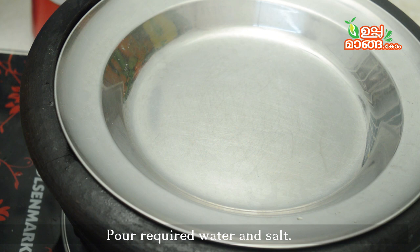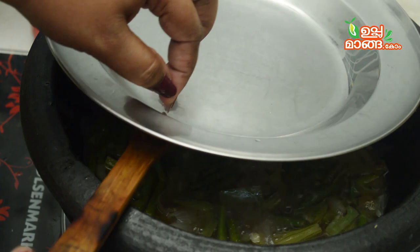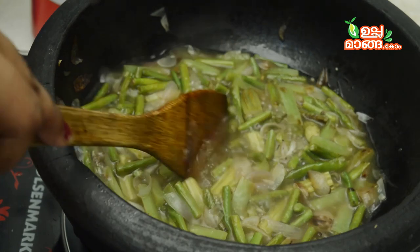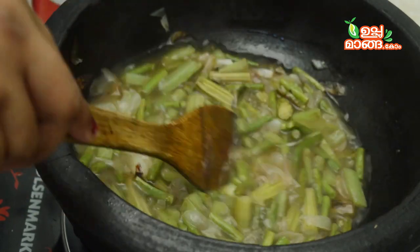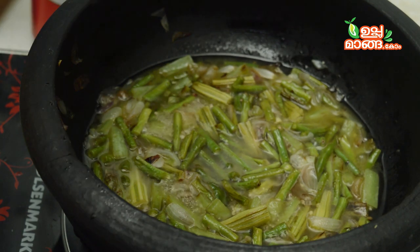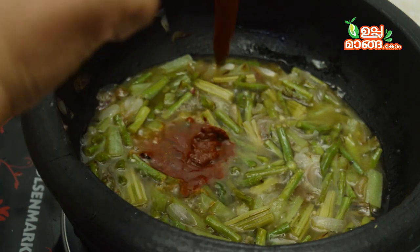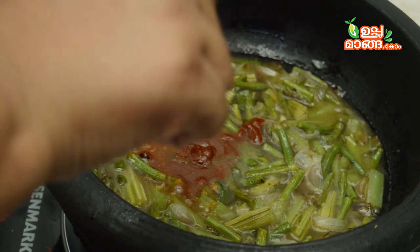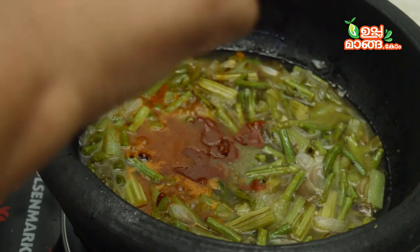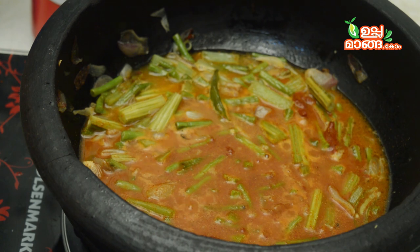Let's cook it a little bit. It will be good for vegetables. I am going to put the pan out of the pan.